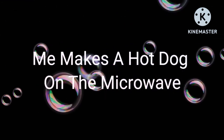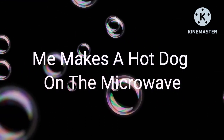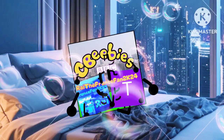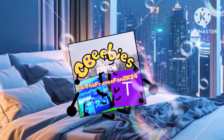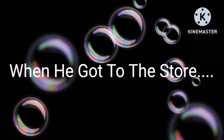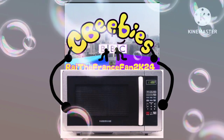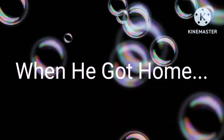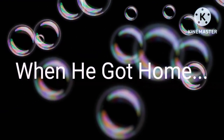Today's Cut Master Series presents me making a hot dog in the microwave, inspired by AJ Studio. Hello guys! I'm going to get a microwave from the store — let's go. Okay, I got the microwave from the store. Now let's go home.